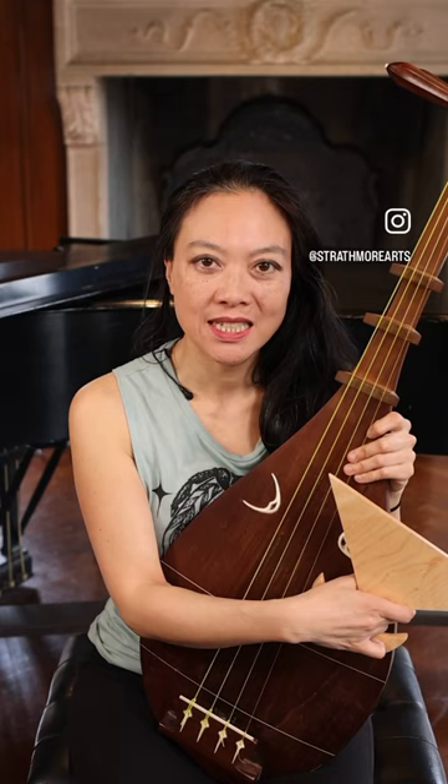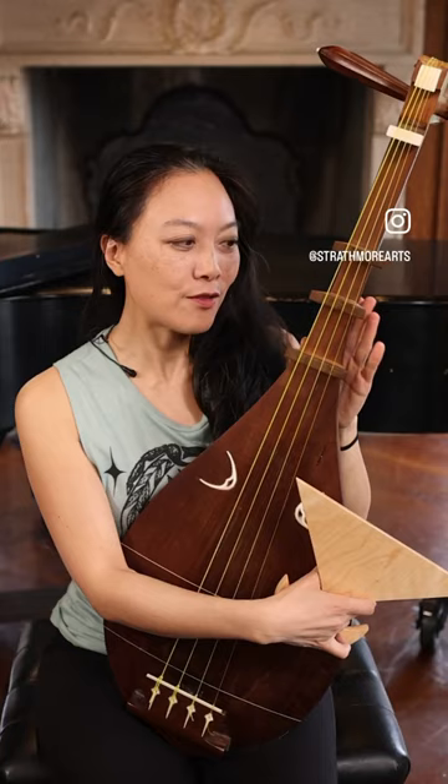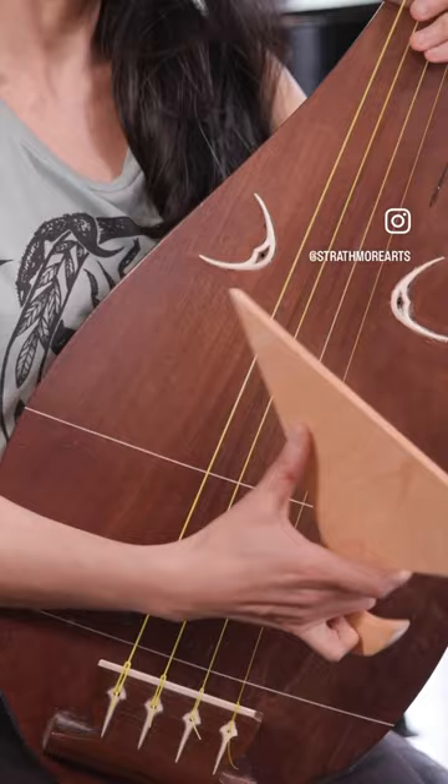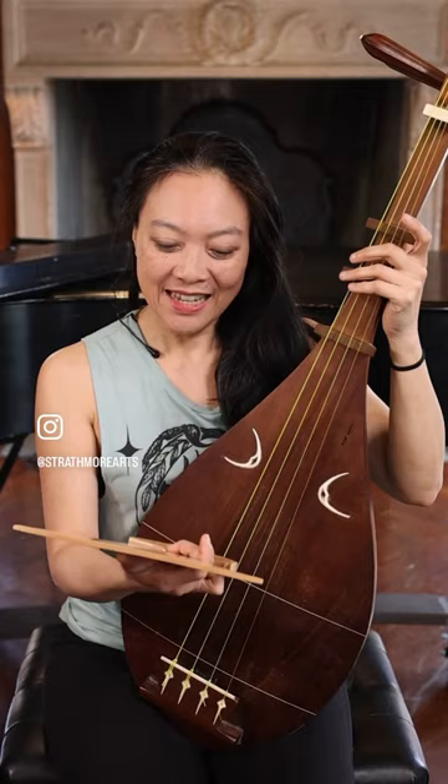I just wanted to give an introduction to this beautiful instrument called the biwa, and it is from Japan. This is particularly the satsuma biwa, because there are different sized biwas. They have different woods they use — they can use Japanese box tree or paulownia wood. These strings are silk. This is a bachi, and this is like a plectrum that traditionally is used to strike the biwa like this.